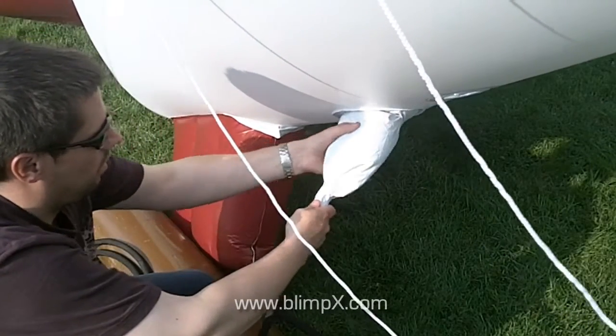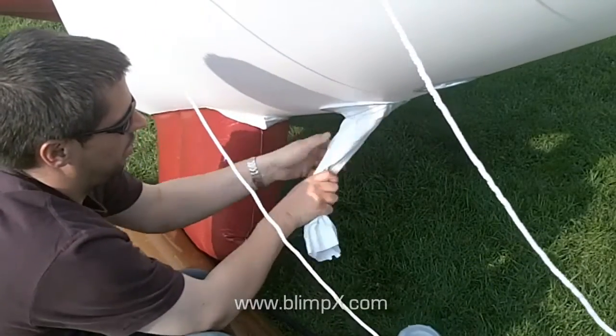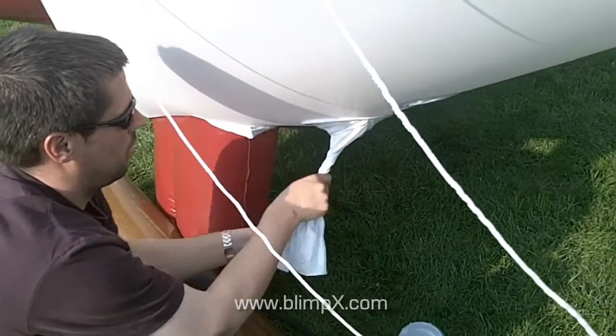Once you are finished inflating, turn off the helium, remove the inflation hose and tie off the mouth securely with webbing or elastic, and push this into the opening inside the blimp.